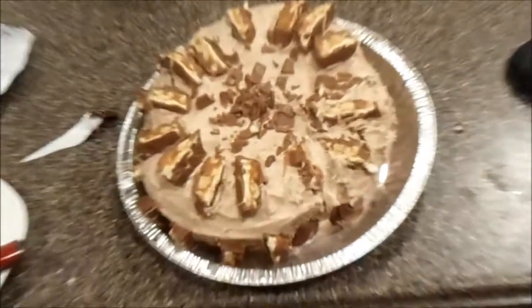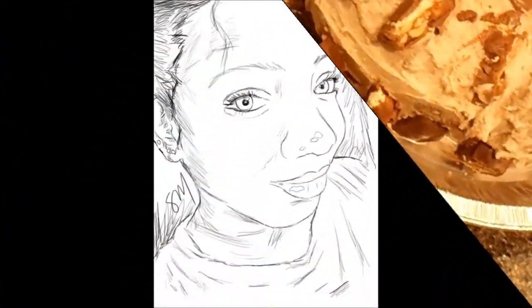I'm going to list the recipe below. The recipe I'm going to list is cut in half. See you guys later!